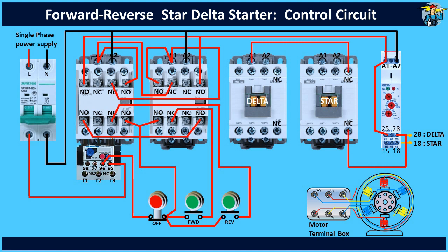For interlocking purposes, this line is taken through the NC contact points of the star contactor. Connect the neutral line to the A2 end. Next, connect terminal 15 also with control power, and the output terminal 18 is connected to the A1 coil end of the star contactor. Control wiring is completed after connecting the neutral line to the A2.